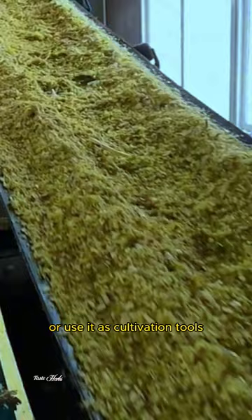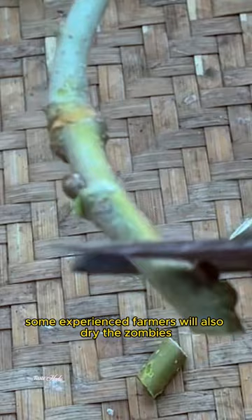Some experienced farmers will also dry the branches and prepare them for use. When seasonal changes occur, when it's windy or rainy, they'll use them to make wine.